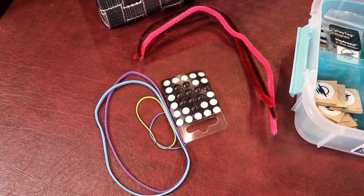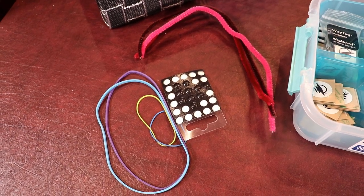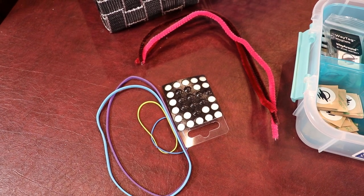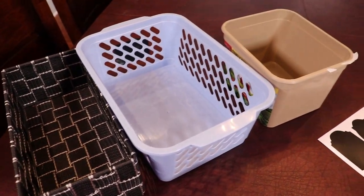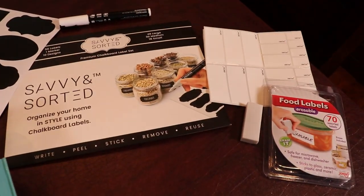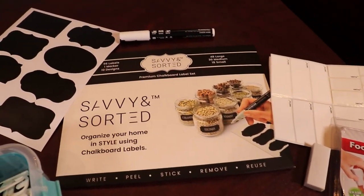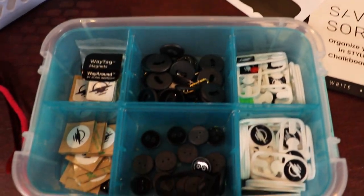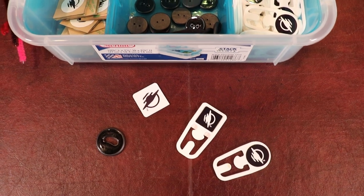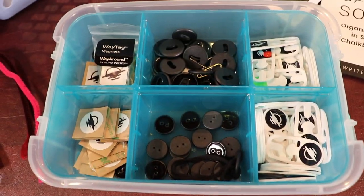Here are some of the tools I'm going to use today. First, an assortment of tactual markers like rubber bands, pipe cleaners, and bump dots. Then boxes and baskets and bins. I have some amazing erasable food labels and chalkboard labels. And last but not least, all of these wonderful Way Tags — from magnets and stickers to clips and oval hole buttons.